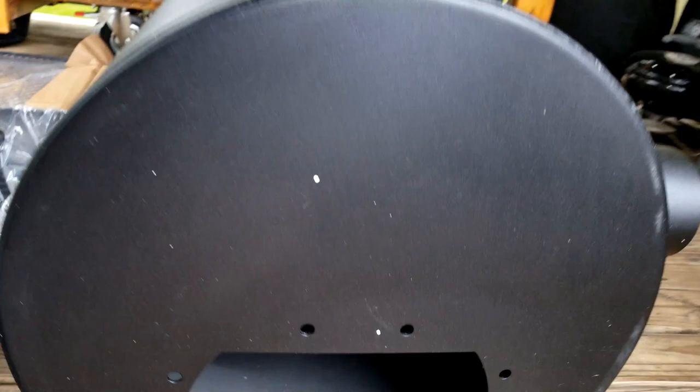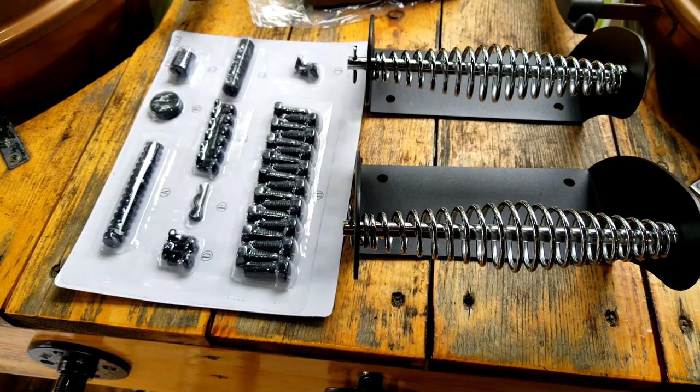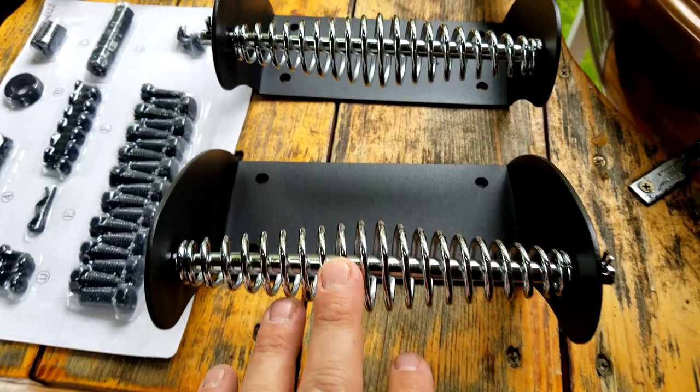Here's the firebox side, and here's where your top stack goes. You have an optional stack position you can switch over to make it a regular offset. In one of the boxes you're going to get all your nuts, bolts, and washers, plus your handles for your firebox and main chamber.